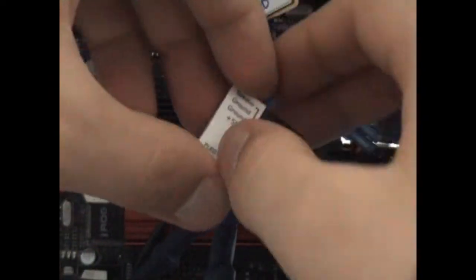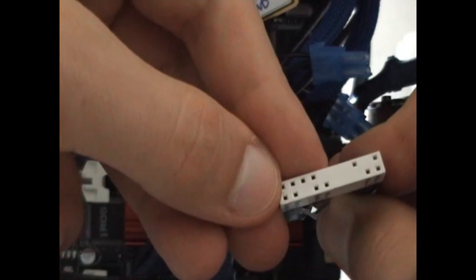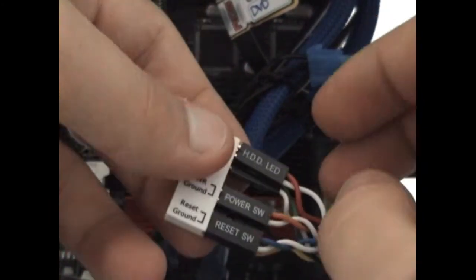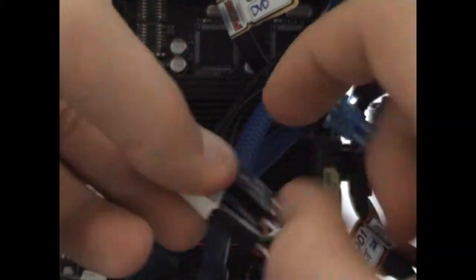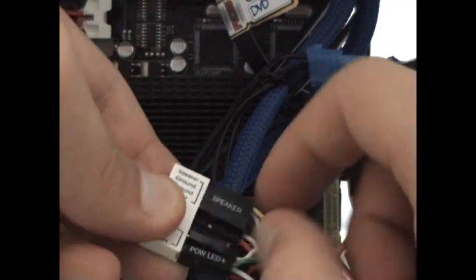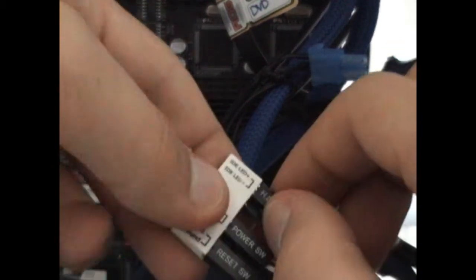This is an ASUS ROG motherboard, so there's a little adapter that helps you to put in your cables. But if you're not using an ASUS motherboard, you will have to connect those pins one by one on the motherboard. I'll explain the scheme to connect them.